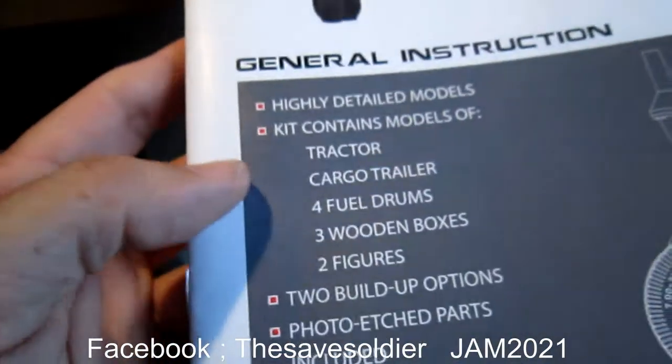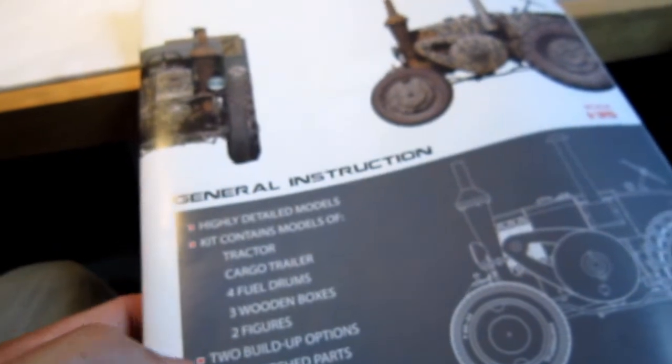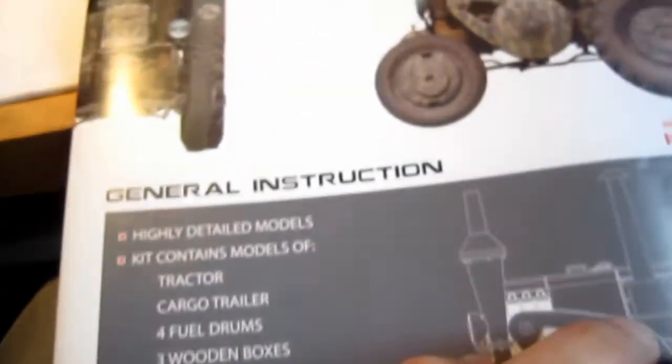Let's have a look at the manual guide. Here you can see the specs. Highly detailed models. Kit contains tractor, cargo trailer, fuel drums, wooden boxes, two figures, two build options, and the decals of course, and clear parts — though I didn't use that.